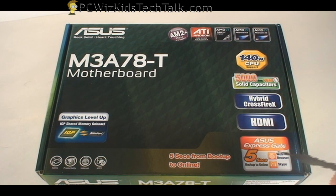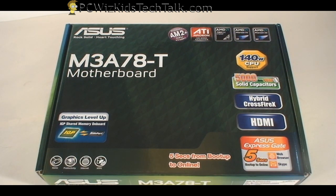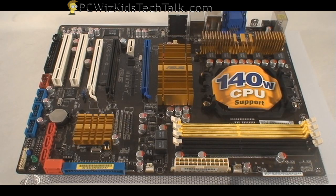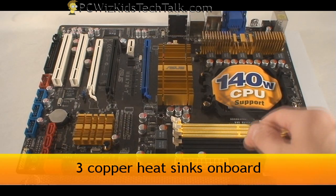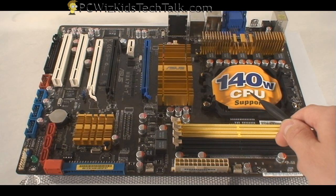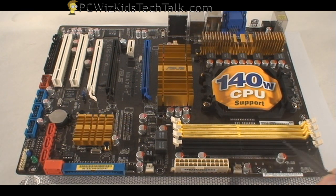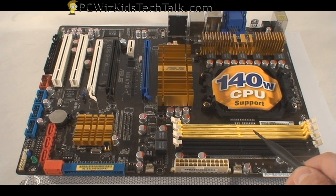This one has built-in graphics GPU on it. It has features like booting into a Linux-based operating system, and it has all kinds of neat little things that we're going to review. As soon as you look at the board, you can see that there's three heat sinks. It's got capabilities for overclocking and the memory support that you need. All of this is crucial.